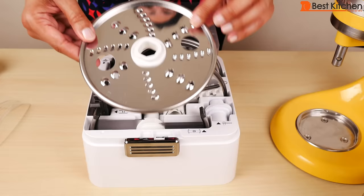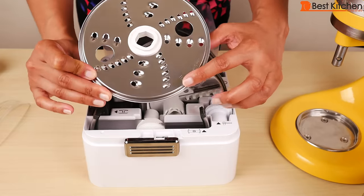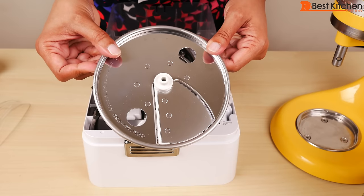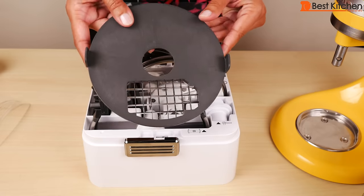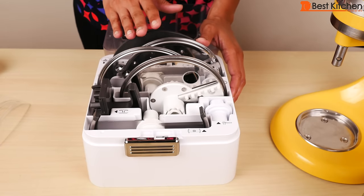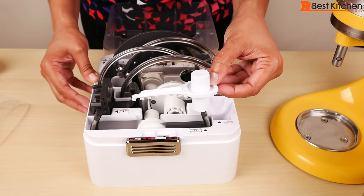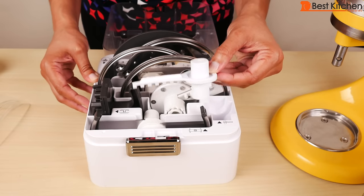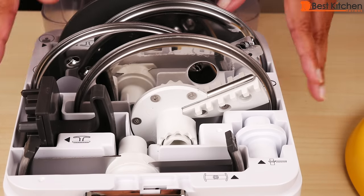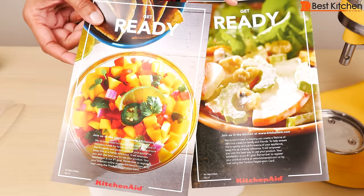There are four included discs. This is the reversible shredding disc — one side is for fine shredding, clearly marked, and the other side is for medium shredding. This is the adjustable slicing disc, the julienne disc, and the dicing disc. The dicing disc is to be used with this blade. There's also a cleaner for the dicing disc and a disc adapter to use with the julienne and reversible shredding discs. There are pictures on the storage case to make it easier to put back all the discs and accessories. An instruction manual with some recipes is included, as well as two quick start guides.